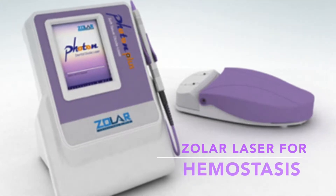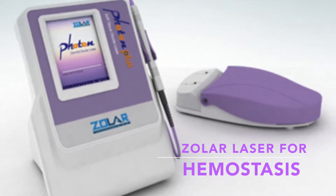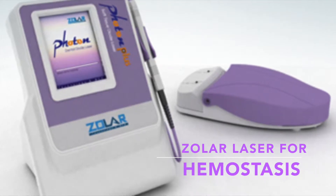Welcome to another edition of using the Zolar laser. Today's topic is using the laser for hemostasis.